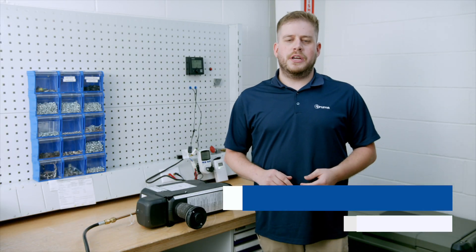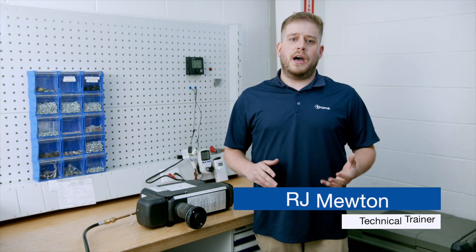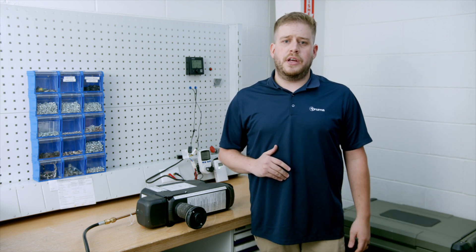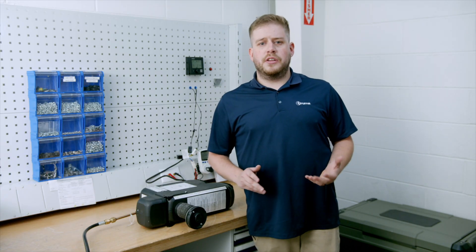Hello and welcome to TRUMA. My name is RJ. I'm one of the technical trainers here, and today we're going to be discussing the most common error codes we hear about here in the call center about the VarioHeat — TRUMA's smallest, quietest forced air furnace in the RV market.